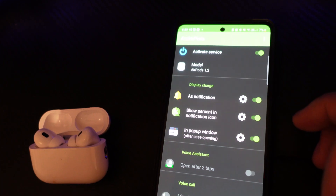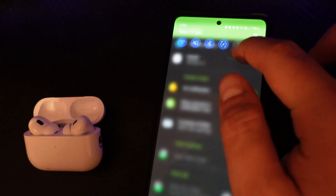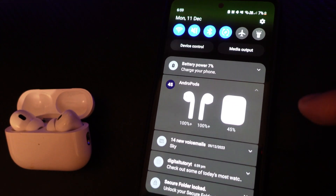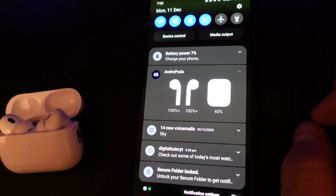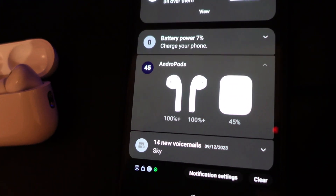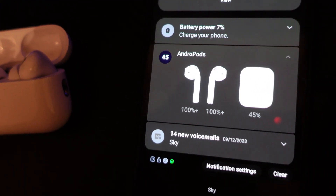Once your AirPods are connected, if you swipe down from the top on your notification bar, you can see an overlay similar to the one on iPhone, which will show you the battery level of the case as well as the battery level of each individual earphone.